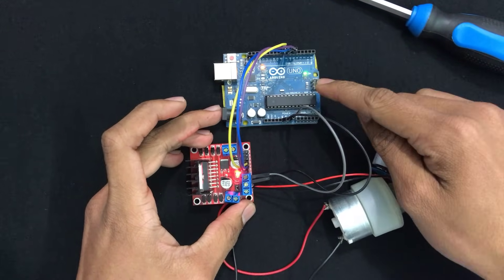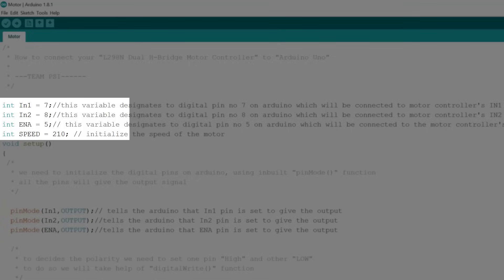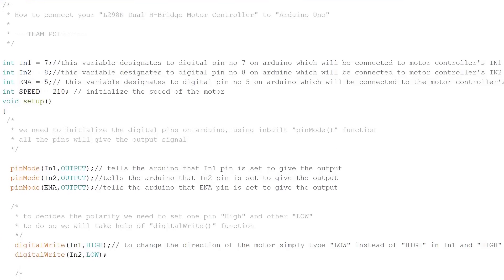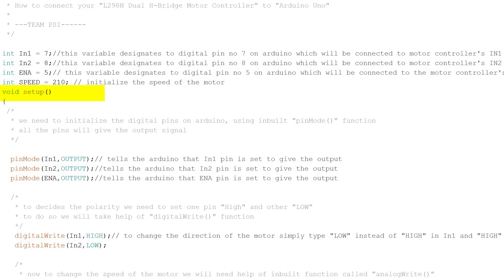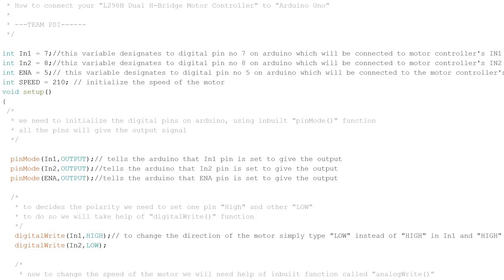Now it's time to upload some code to the Arduino using the Arduino IDE. I have created four integer variables: IN1 and IN2 are designated to pin numbers 7 and 8, the ENA variable is designated to PWM pin number 5, and the speed variable contains an integer that decides how fast the motor rotates. In the setup function, IN1, IN2, and ENA are declared as OUTPUT using the pinMode function, meaning they will transmit signals in the form of voltages.